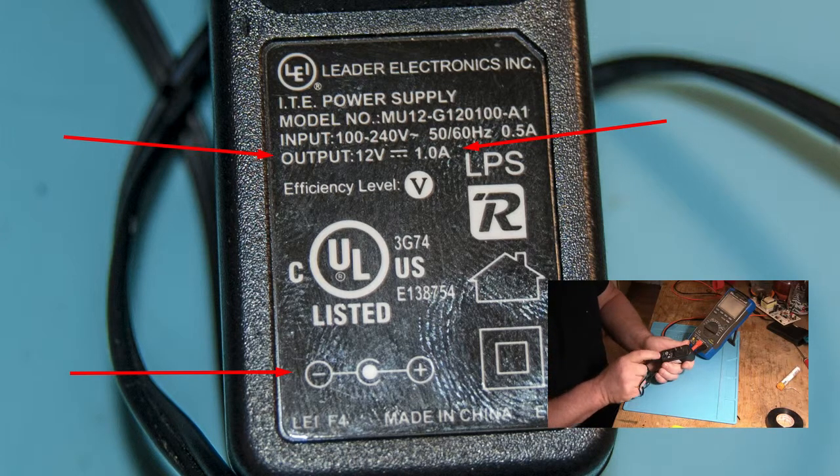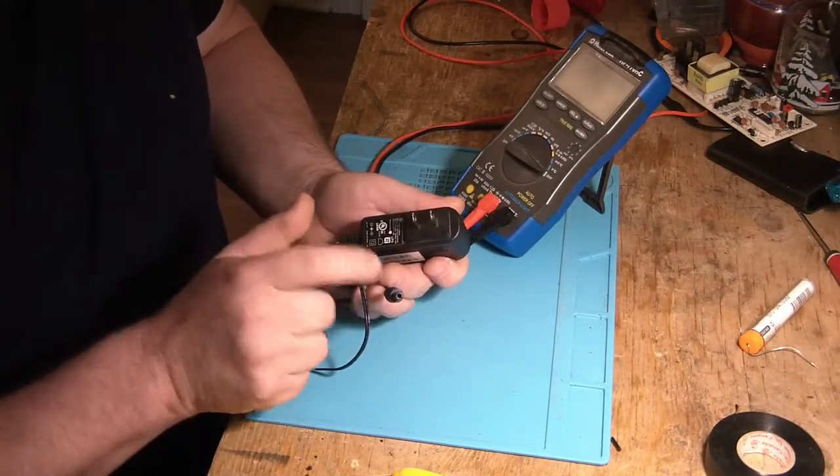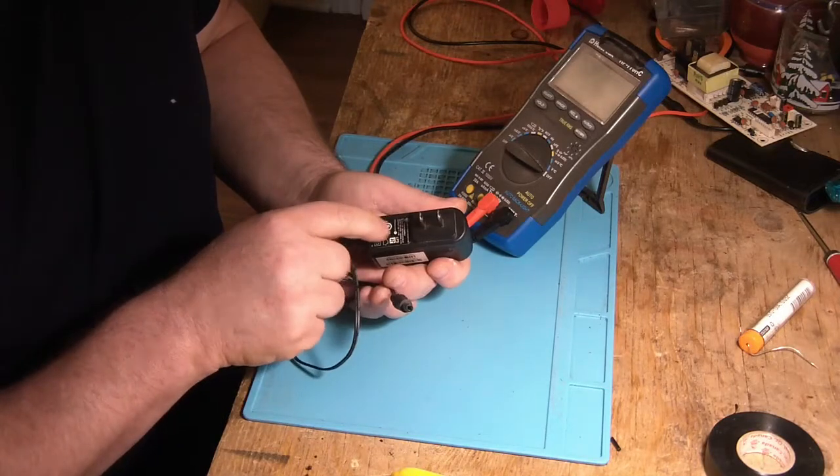La dernière chose à vérifier, c'est la polarité. La polarité vous indique, sur la prise, qu'est-ce qui est positif et qu'est-ce qui est négatif. En ce moment, le centre est indiqué comme étant le positif, puis l'extérieur le négatif. Donc, si vous changez d'adaptateur ou que vous avez un adaptateur universel, faites très attention : si vous inversez les voltages, ça peut faire des dommages à l'appareil. On va commencer par vérifier le voltage de cet adaptateur-là, qui devrait sortir 12 volts.